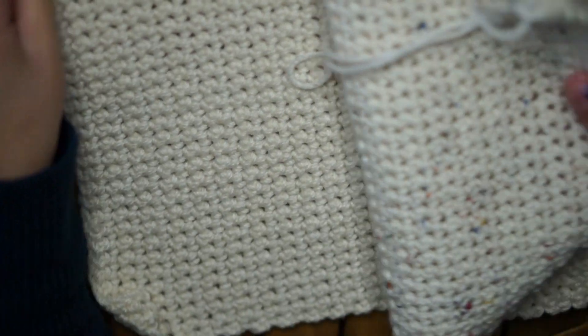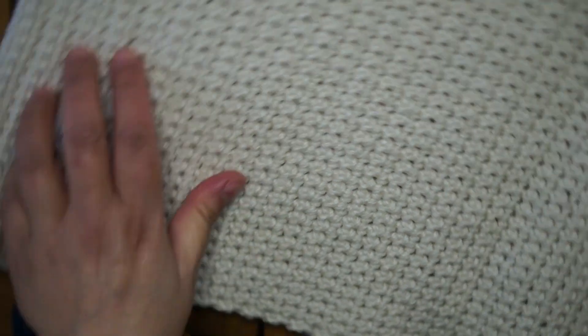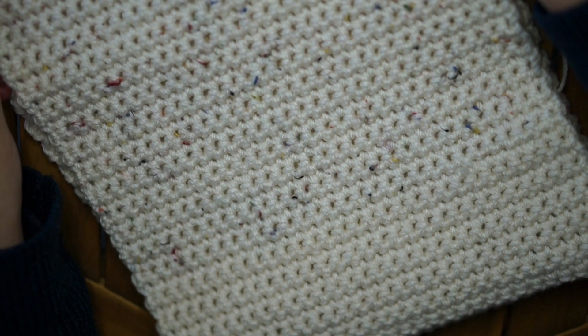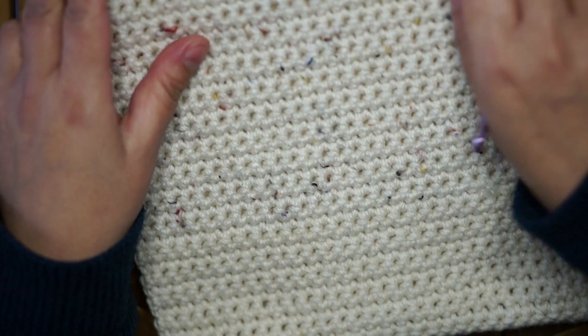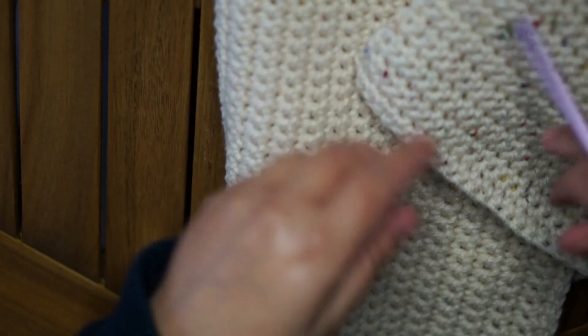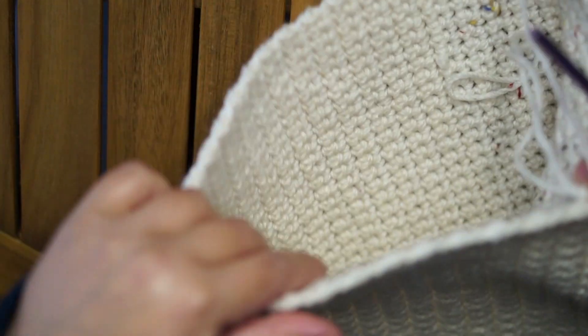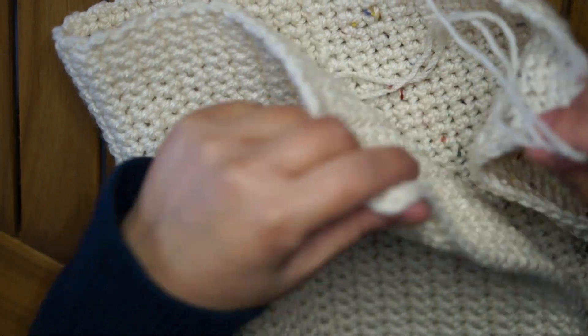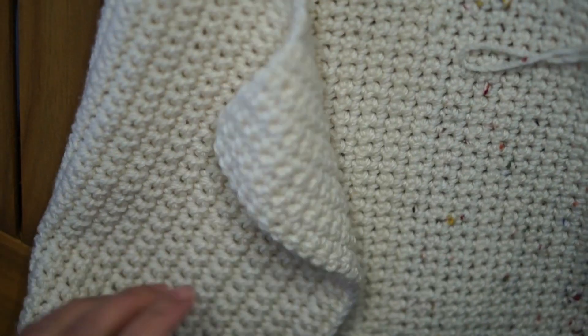Here I have finished 80 rows of single crochet. I chained 31 to get 30 stitches at the end and made 80 rows. 80 rows is the opening of the beanie — you can make it bigger or smaller depending on who you make it for. Now we're going to join these two ends together.